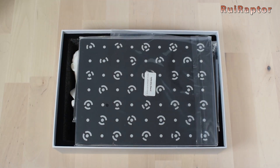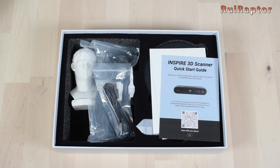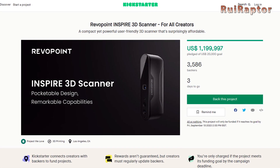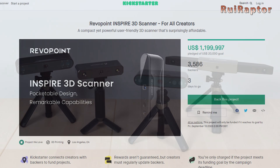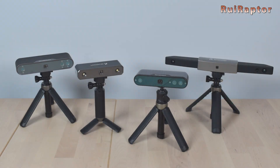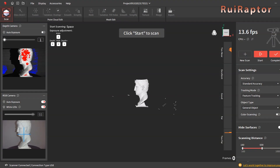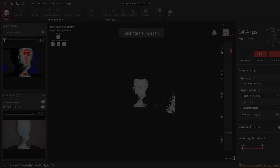Revelpoint just released one more 3D scanner with the name Inspire, and it's currently on Kickstarter for a few more days. What's the difference between this new model and all previous ones? That's what we will cover in this video. Want to know all the details, then stay tuned!